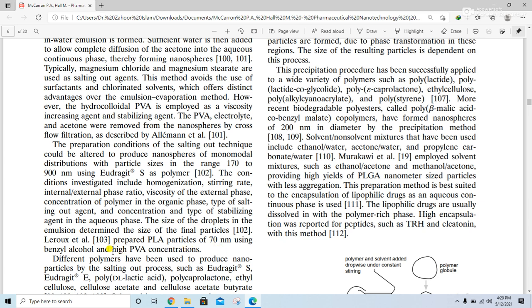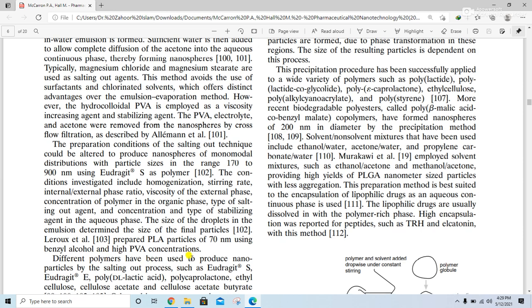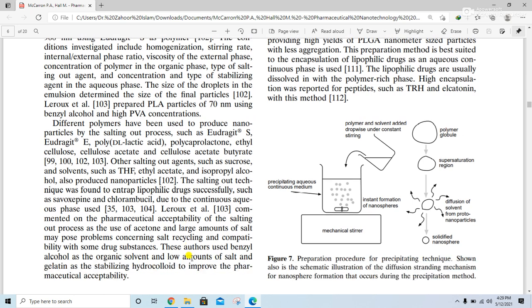PLA particles of 70 nanometers have been prepared using benzyl alcohol and high PVA concentrations. Different polymers used to produce nanoparticles by the salting out process include Eudragit S, Eudragit E, poly(lactic acid), poly(caprolactone), ethyl cellulose, cellulose acetate, and cellulose acetate butyrate. Other salting out agents such as sucrose and solvents such as THF, ethyl acetate, and isopropyl alcohol have also been used to produce nanoparticles.